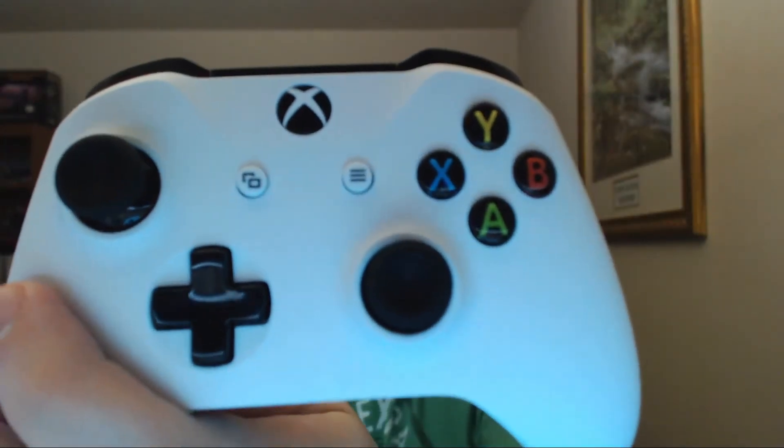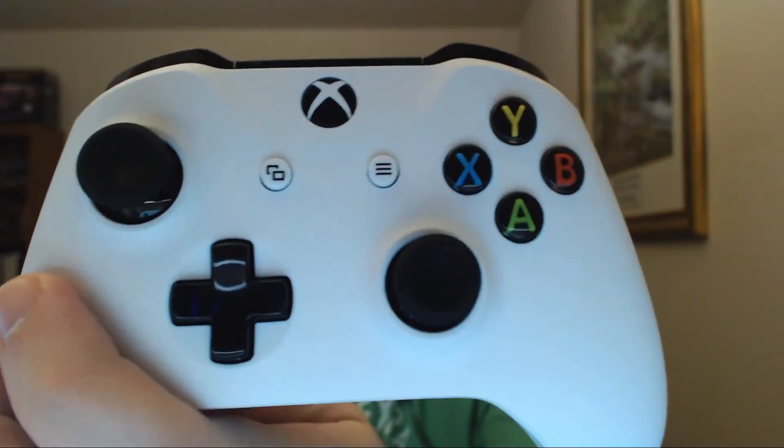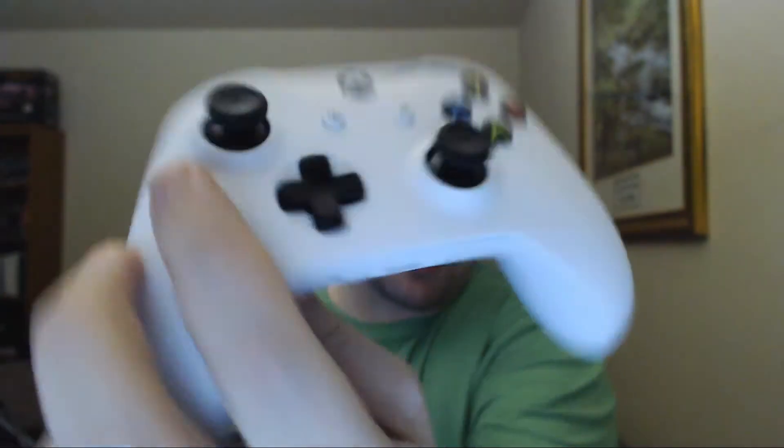Hey guys, what's up? Sel here, and today I'm just going to make a short video talking about some of the things I've noticed — differences and whatnot — on getting one of these guys. This is an Xbox One S controller specifically. I'm controlling the focus because my camera is not good at it. So now you can see the controller right there.